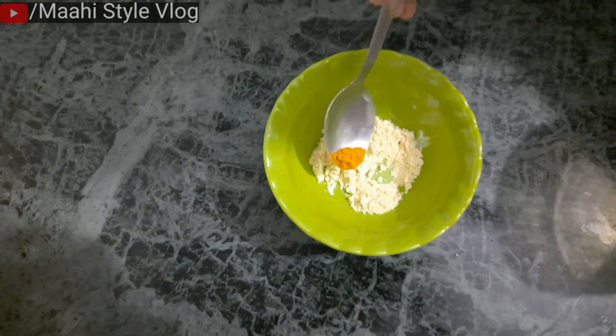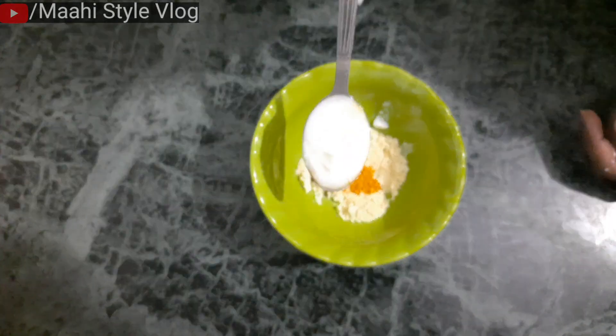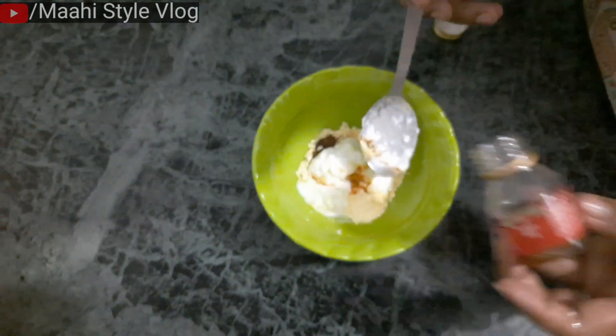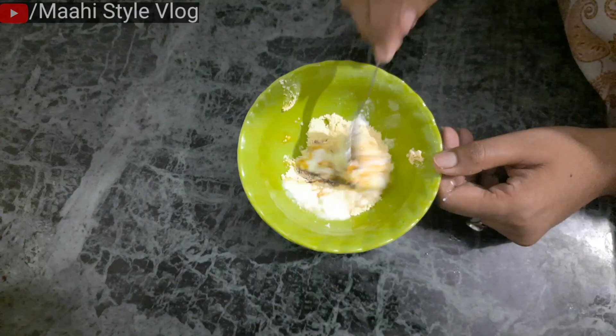We use a bowl. We add a base and turmeric. We add coffee — it is optional. After mixing the ingredients, I am going to mix this. Finally, my mixture is ready.